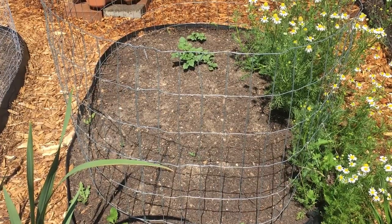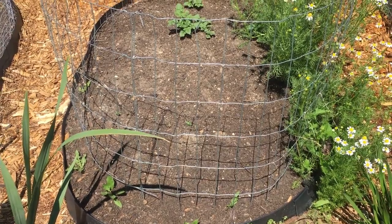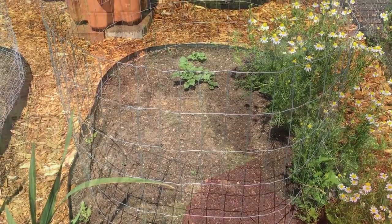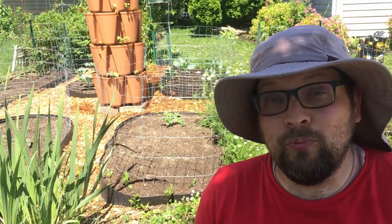This is the potato bed we're going to be looking at today — a grand total of about 11, maybe 12 square feet. This is just one of many different places where we've planted potatoes this year. We have some really fun experiments going on, but even though it's a small bed the principle behind hilling potatoes remains the same.